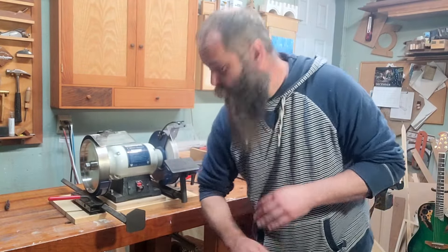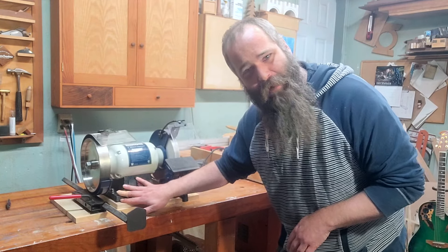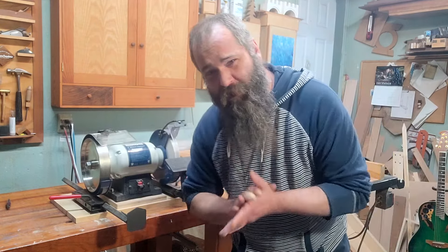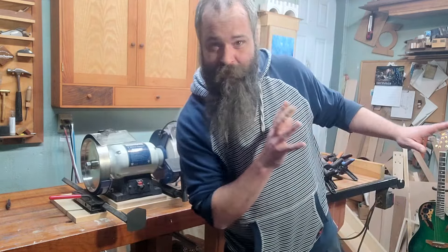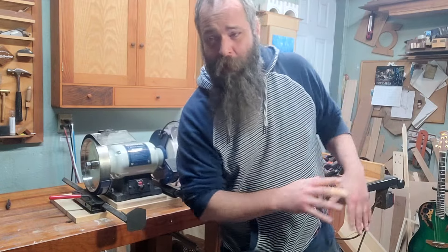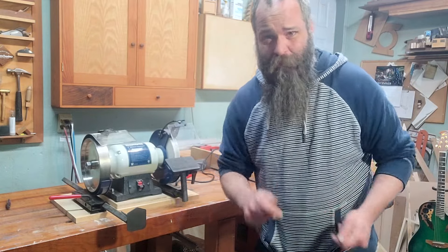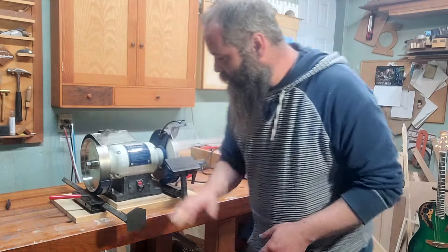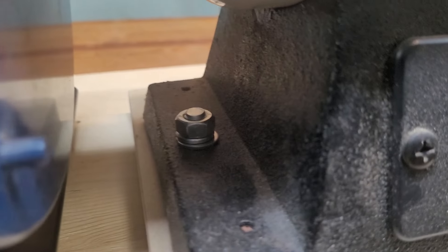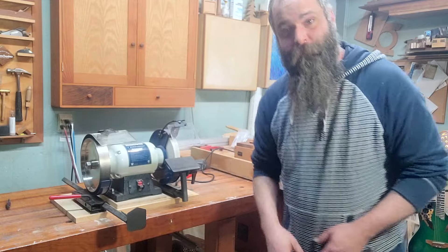Quick interruption from future Mike here: Starbonding around the rubber feet to secure it to the base was not past Mike's best idea. I think it would have been fine if I could have left it set up in the shop in its spot, but I did have to transport it to the studio where I teach classes a couple of times, and moving it in and out of the truck it did break free. So I've since gone back and bolted it down to the platform. Back to past Mike.